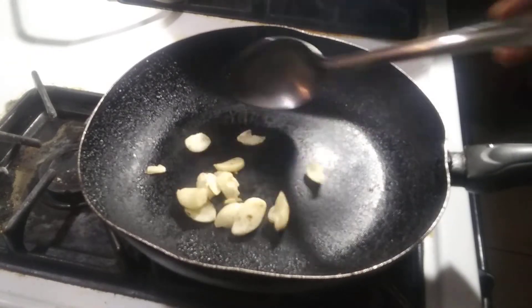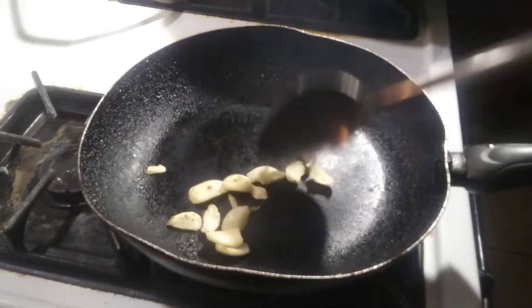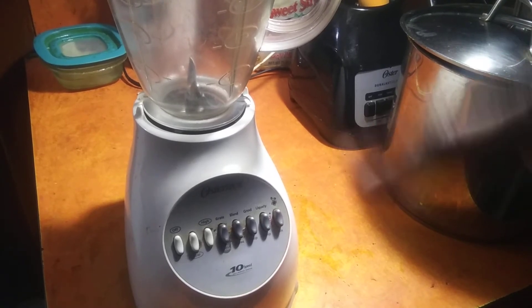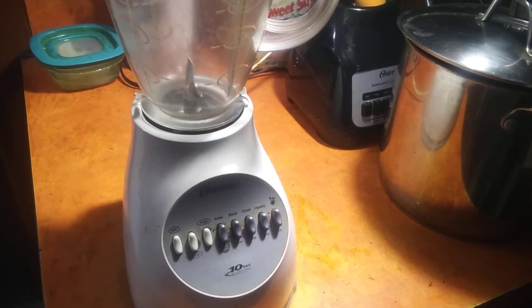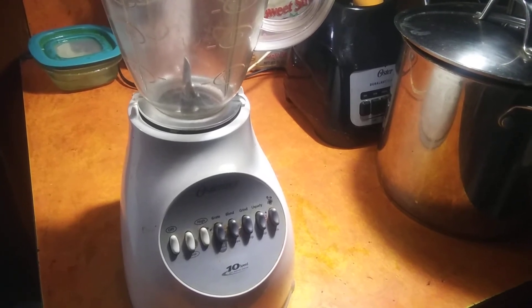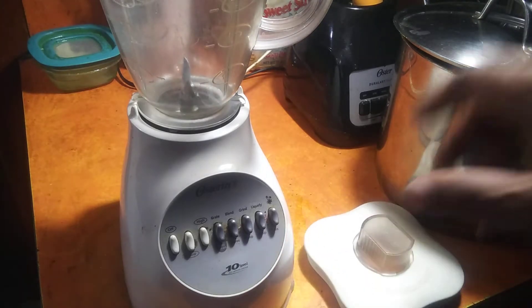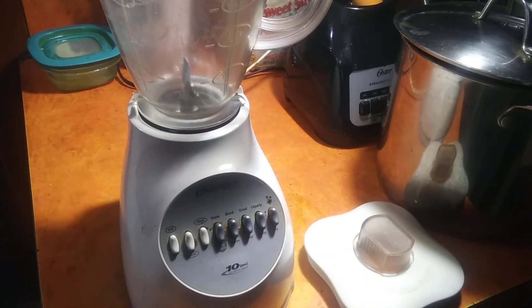Toasted garlic already. Next step. Got out that bad boy 20-year-old blender. The frying pan I used — you could toast garlic on any pan. Now I'm going to be putting everything in combination. It's all about blending now — all of it, everything together: the pepper, the garlic, and add some salt with some vinegar. That's all you need, and the pepper sauce is done.